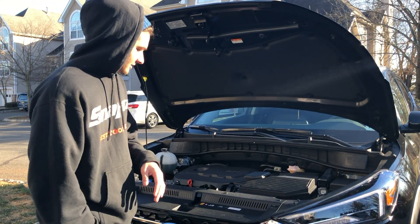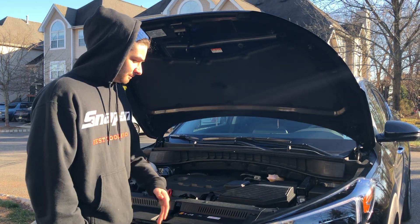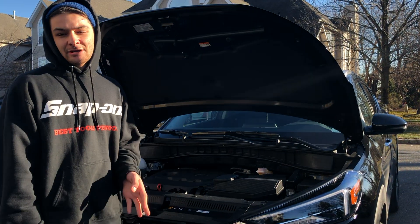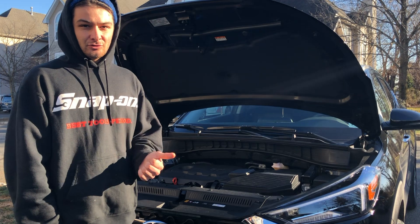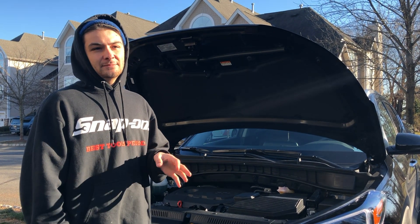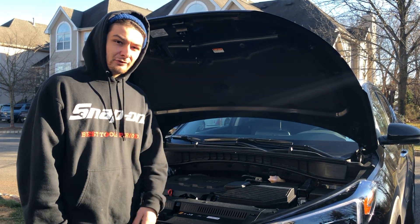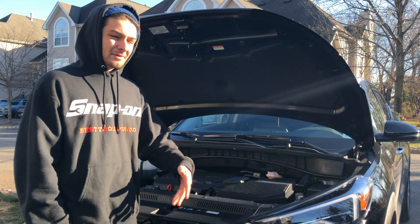Hey guys, also from Ratchet Wrenches here. We're going to do a review on a 2019 Hyundai Tucson Limited Edition. Before we get into it, I want to explain what Ratchet Wrenches is — we do tutorials, reviews, car meets, edits, whatever is car-related. Please help us out by getting us to 1,000 subscribers. If you want to see more reviews or tutorials, comment below and we'll take your feedback.